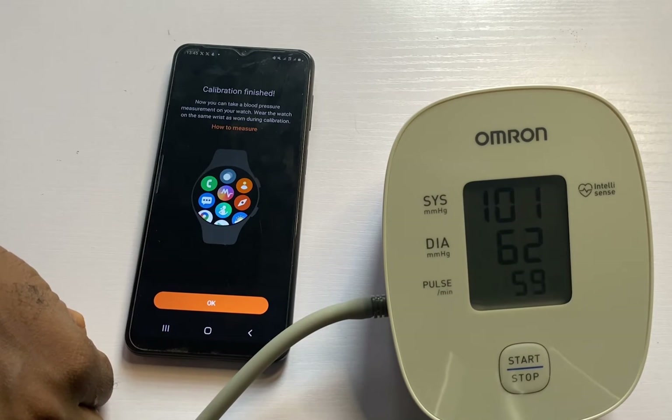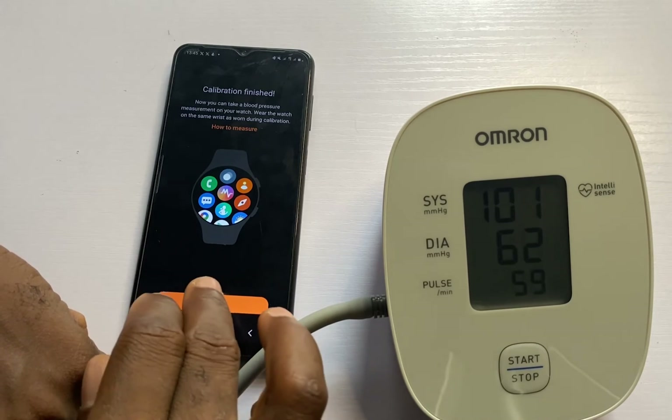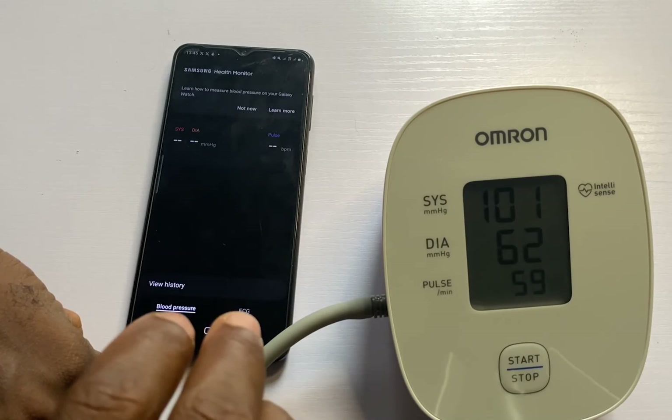And that is it for the calibration — we are done with this.